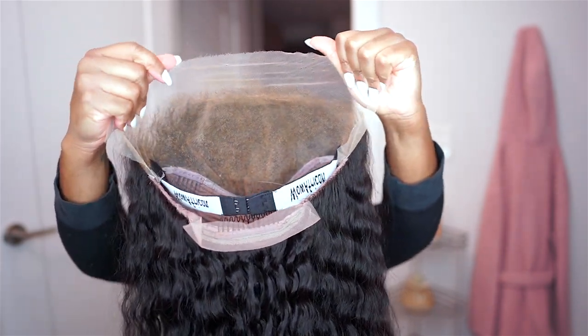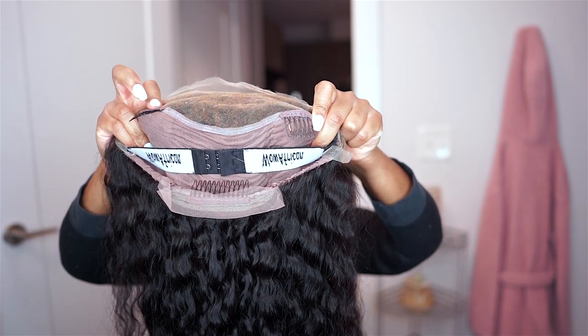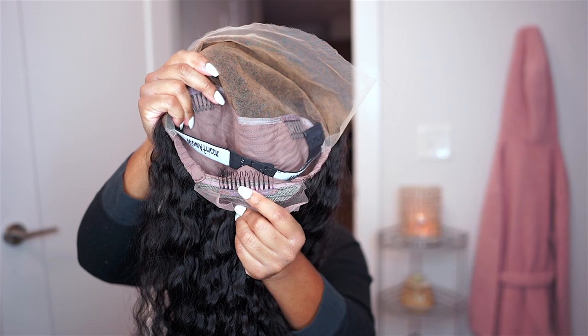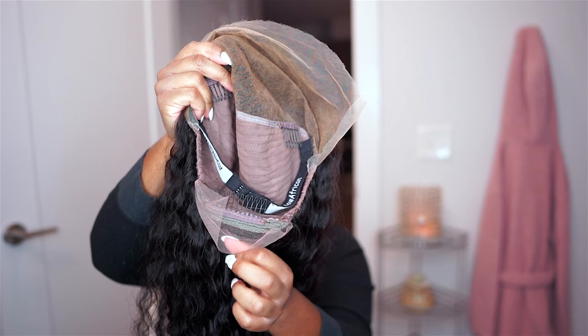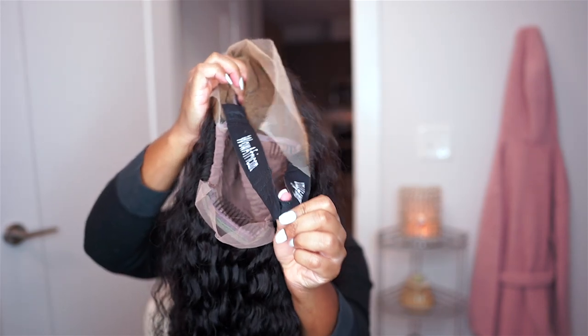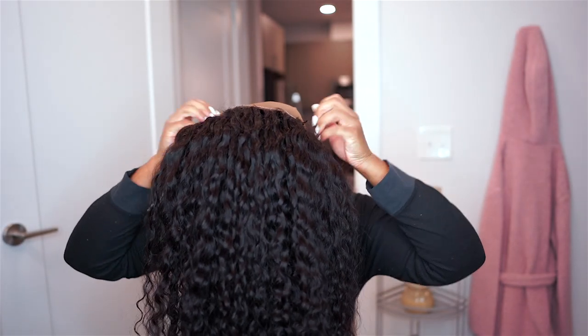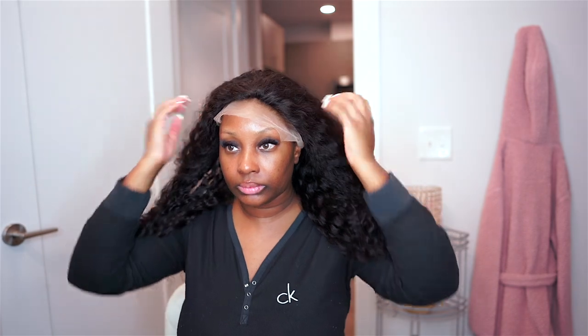Here is the natural curl pattern of the hair after co-washing it. Here is the inside cap construction of the wig — it has a 13 by 6 HD frontal so there's a lot of parting space, as well as two wig combs in the front and one big wig comb in the back. It also has lace in the back if you'd like to wear it up in a ponytail, as well as an elastic band for glueless wear. I'm going to go ahead and pop the wig on my head using the elastic band.